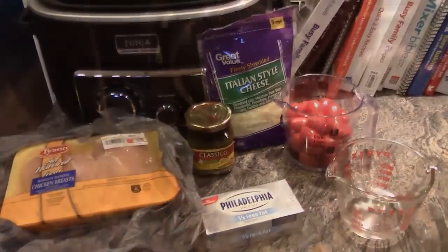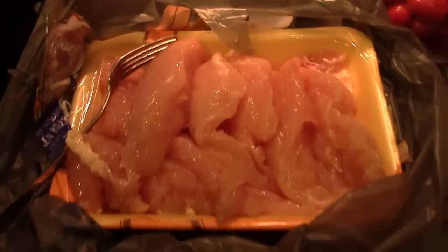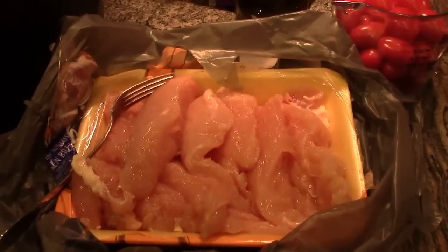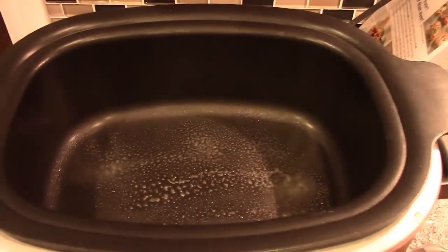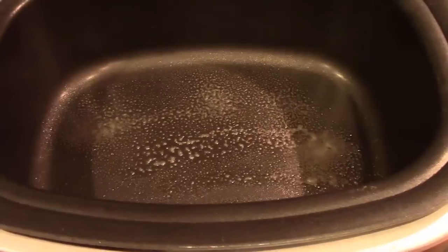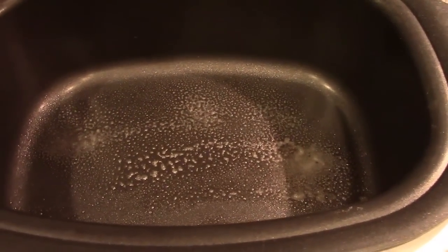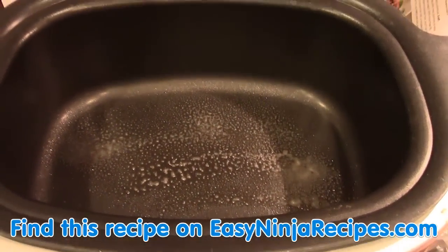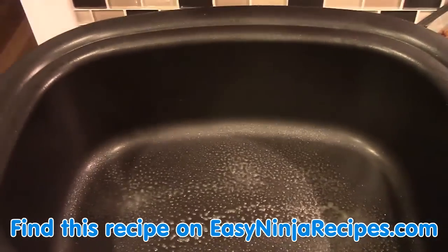I turned my Ninja to stovetop high and cut the chicken into smaller strips. I sprayed the pan with a little Pam cooking spray — probably not necessary, but I wanted to minimize sticking. Now I'm going to add the chicken into the Ninja.